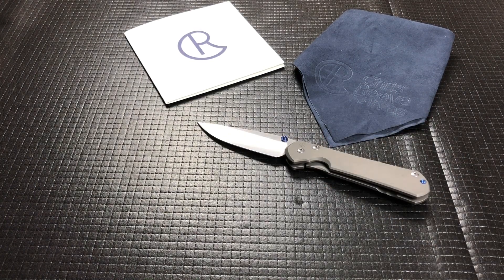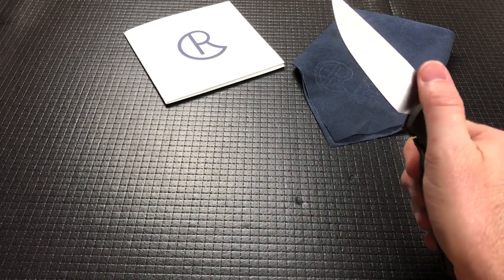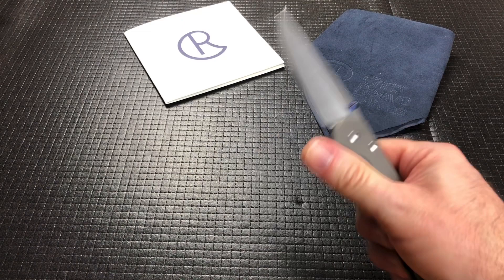You can mass produce and get the same exact action every time. There are a ton of other American makers that can't do that. Every single model I pick up of other makers — it can be the same model — has a totally different action, has to break in. Some will break in super smooth, some kind of smooth. Chris Reeve has it figured out where every single one is the same, and that to me speaks volumes. I really got to hand it to Chris Reeve knives — as a customer and consumer, you know exactly how it's going to feel when you pick it up. That's pretty impressive when they pump out as many knives as they pump out.